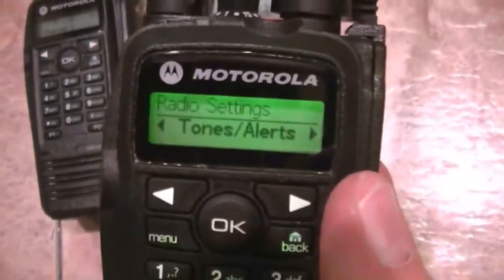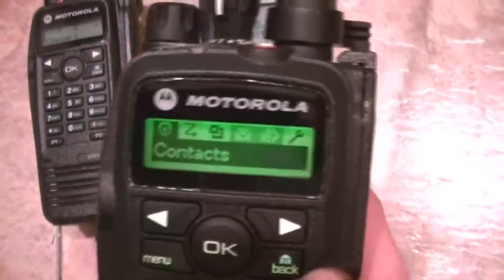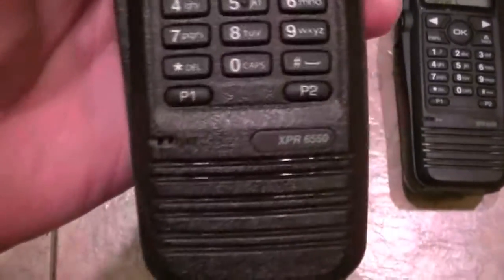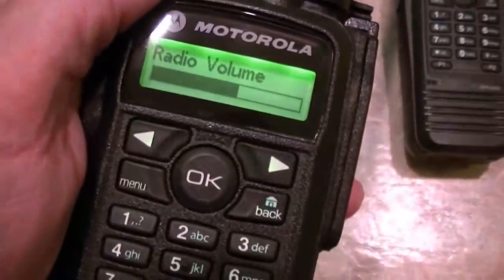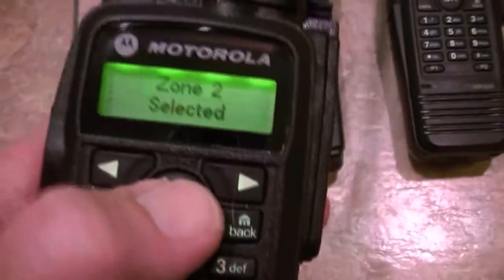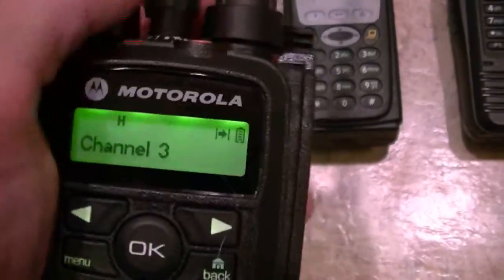Password lock — you can set a password to this, but I don't see any point in that. Tones and alerts. These hold — I believe, going out on a limb because I haven't looked at CPS in a couple days — I think it's 96 channels. I could be wrong, so don't quote me on that. I've got two zones programmed in, going off the second zone, and these are all programmed in. They talk to each other just fine.